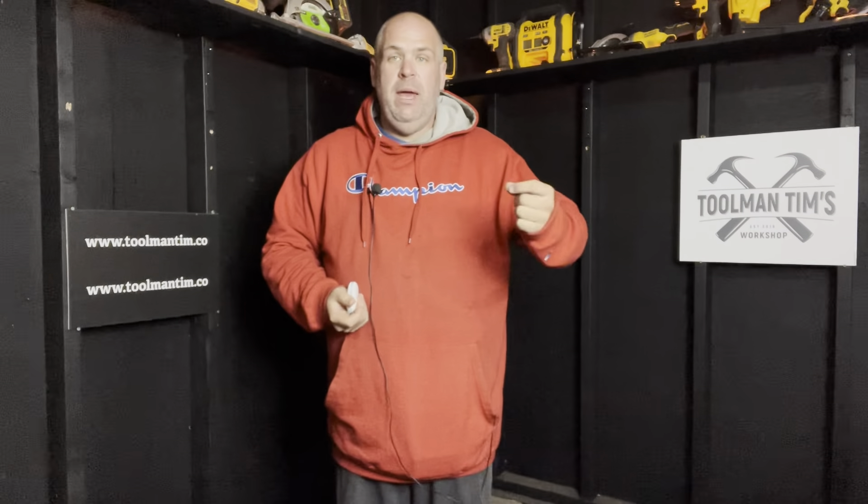Real quick before we dive into the review this week — want to know more about me? ToolmanTim.co. Run by there. You'll find the links to the podcast, the monthly newsletter, social media, and the shop where I have way over a hundred products that I've used and abused that have made me money or saved me money in my handyman business. A ton of different Amazon links. Anything you pick up over there will help support the content I create, and I'll be eternally grateful. Thanks guys.